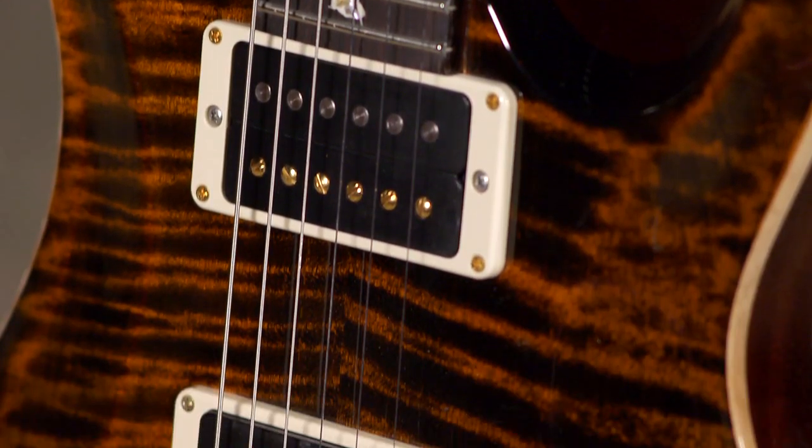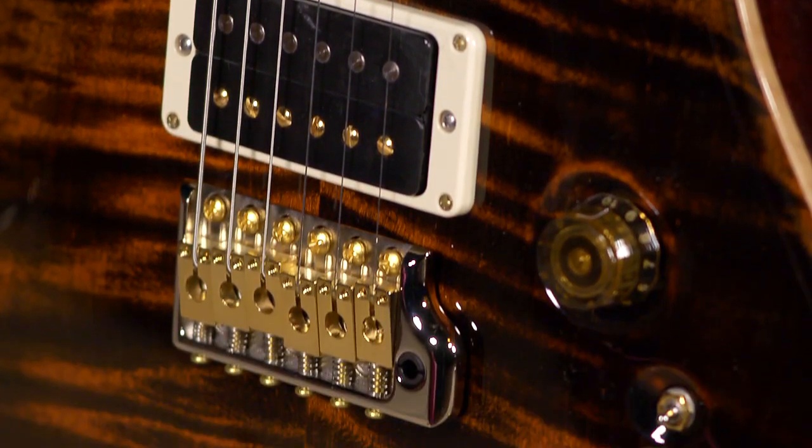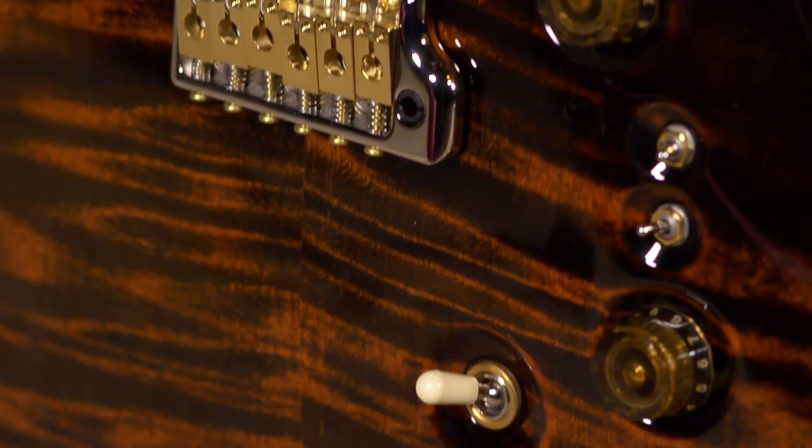That single coil neck position — you get so much out of that. Depending on your gain structure and what you want to do, you have all this great out-of-phase switching sounds on the clean channel too. It's a lot — a lot of voices that you can get with this guitar. Eight to be precise, but it's really, really versatile and very, very useful.